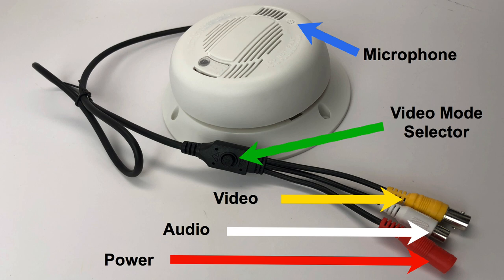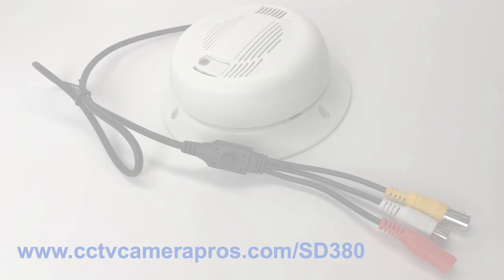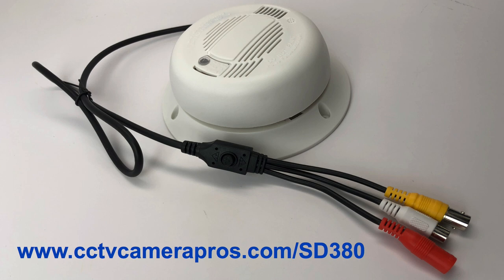CCTV Camera Pro supplies pre-made audio video power cables that are used to install security cameras with built-in audio like this one. To learn more about this HD security camera, please visit www.cctvcamerapros.com/SD380. Thank you for watching.